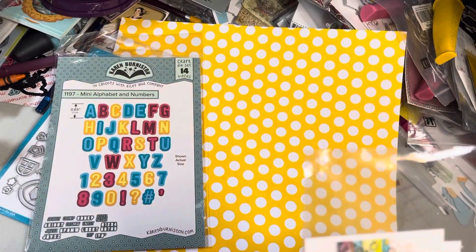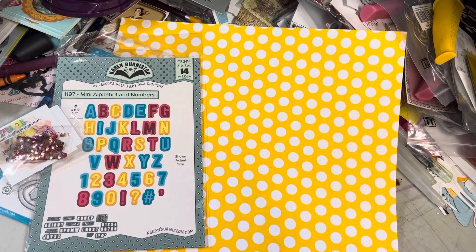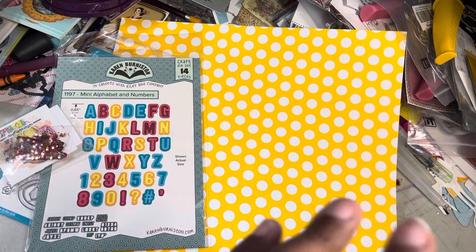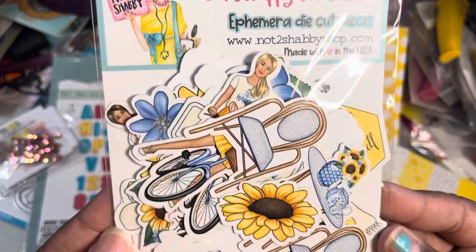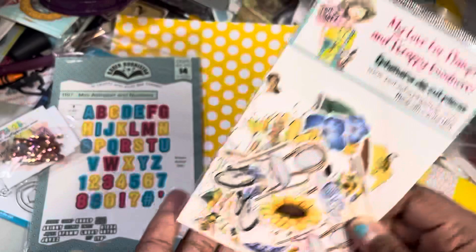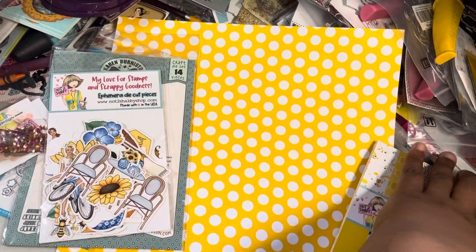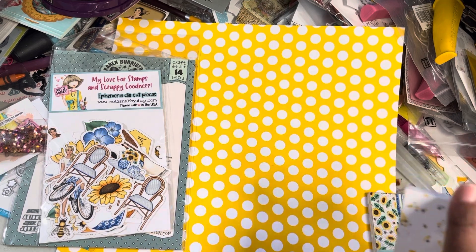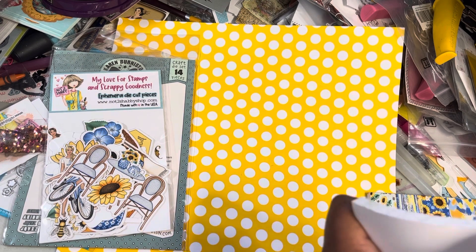Then I ordered some from Not Too Shabby. It came with these sequins. All I bought this time were the two paper pads from the monthly box and the ephemera. Here's the ephemera pack — I just loved the blue and the yellow, so summertime. There are bees, and that's almost why I didn't buy it because I still have bee stuff from before, but it was such a cute paper pad, so I had to get it.